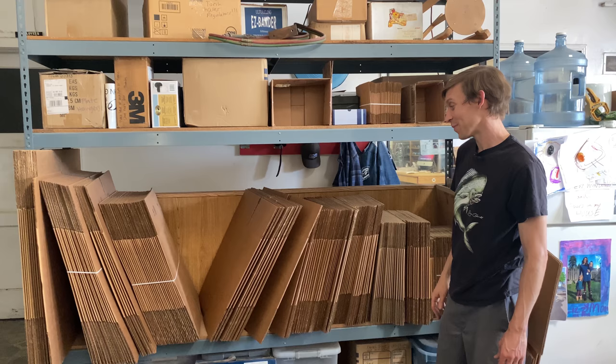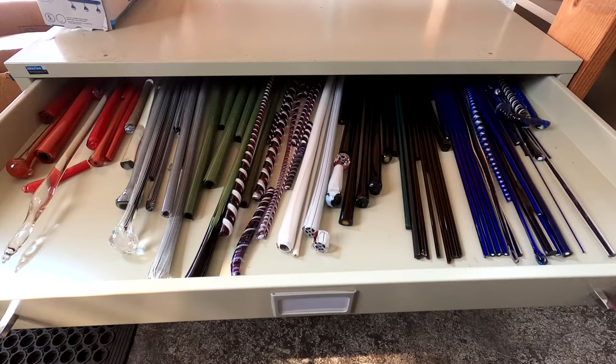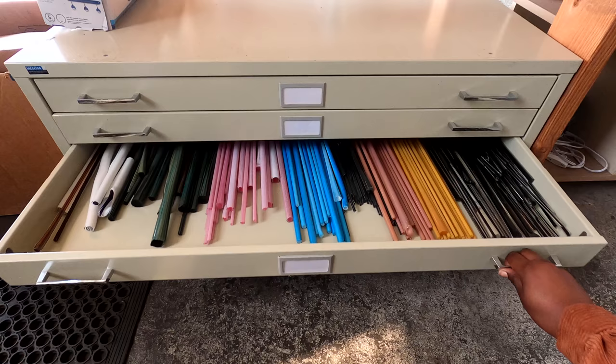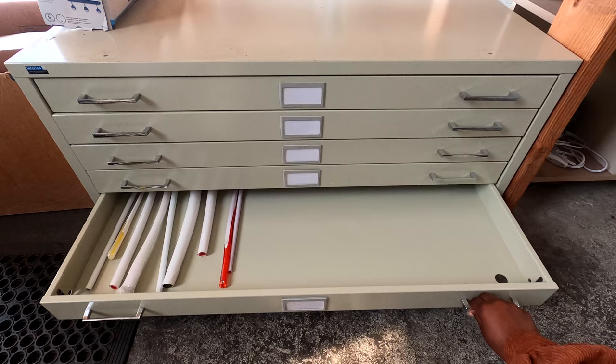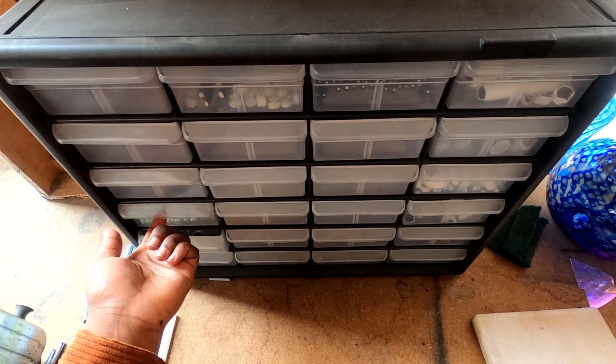As far as cane and murini goes, this is how I keep it organized. I got this flat file from globalindustries.com and it keeps everything off the workbench and prevents it from getting all dusty. Then once all this cane and murini is cut, I start putting it into these little drawers.